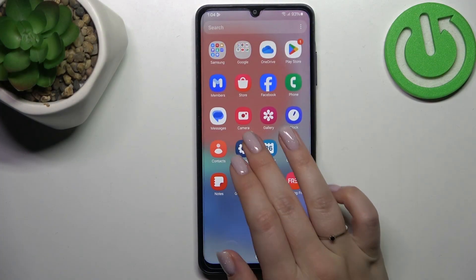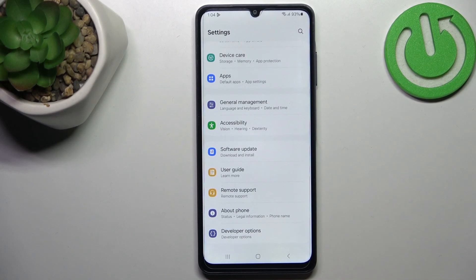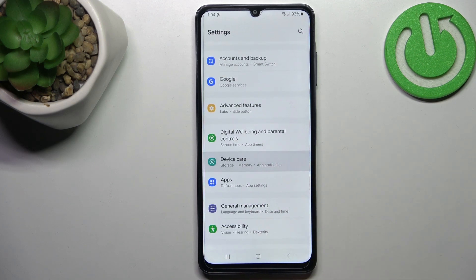Let's start with opening the Settings. Here in the general list we have to scroll down to the very bottom, or actually almost to the very bottom, to find the Device option. Let's tap on it.